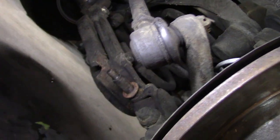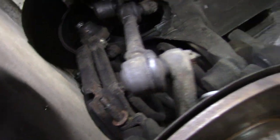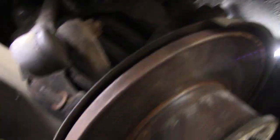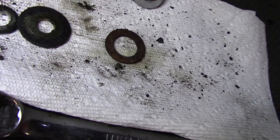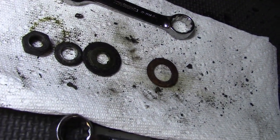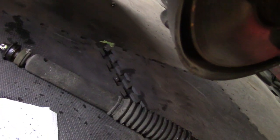Shock is now removed successfully - it wasn't too difficult, nothing was seized. Quick note on the bottom hardware: there's a spacer washer that goes on the lower shock mount first, then a regular washer, a lock washer, and a nut to hold the bottom shock on. We'll take the old shock over to the bench for a quick look and talk about the assembly of the bushings at the top, then look at the new Koni Red shocks.